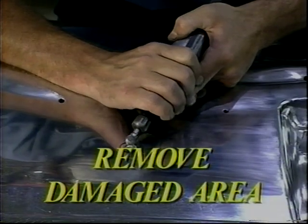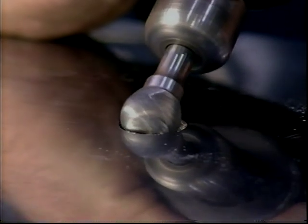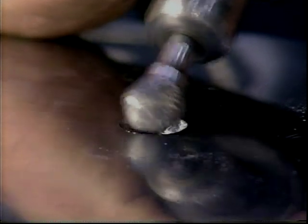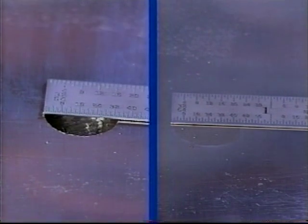Properly remove the damaged area with a die grinder. Take it back to good metal, approximately one quarter of an inch deep, or deep enough to allow for good adhesion and adequate hardness. Remember to keep the repair area as small as possible to minimize chrome loss.